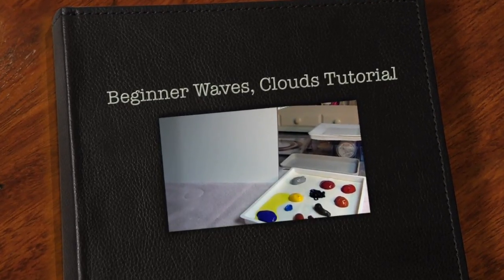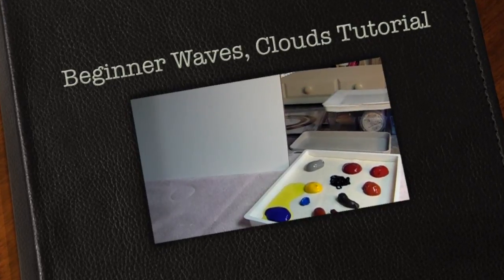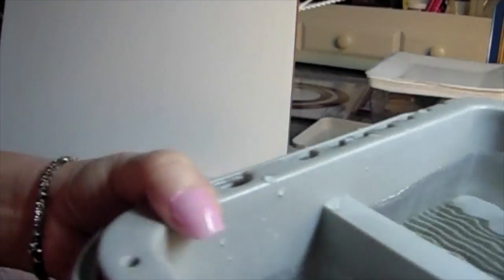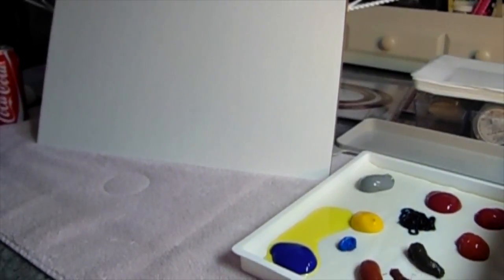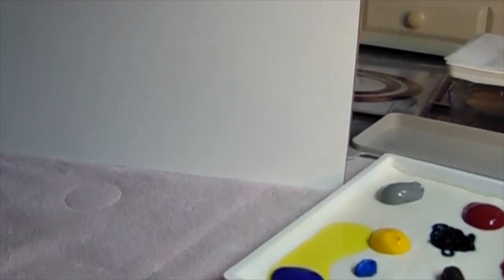Hi, Carol here, and a warm welcome to my craft room. Today we're going to switch gears and I'm going to do a watercolor painting. I needed some R&R this morning — I find watercoloring so relaxing — and I thought I would take you through a beginner painting. This is a painting that you can do.